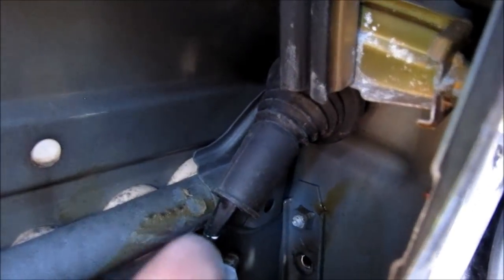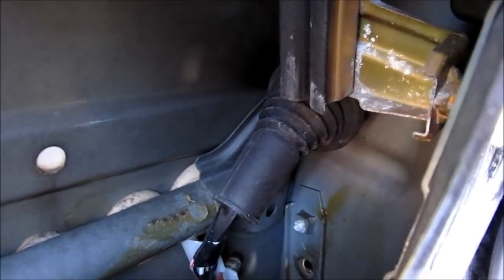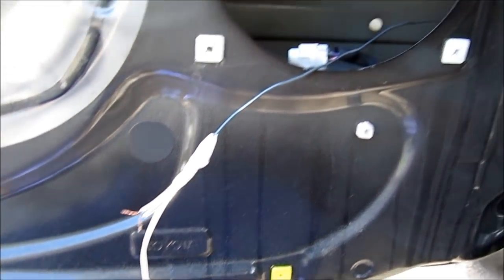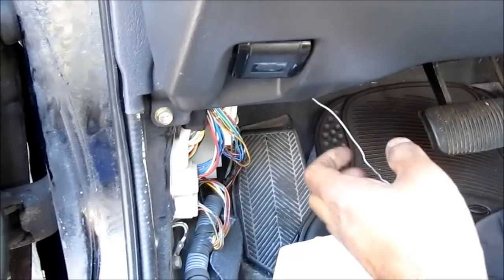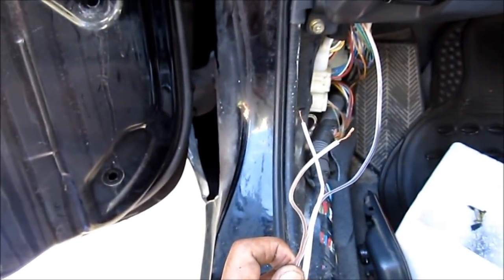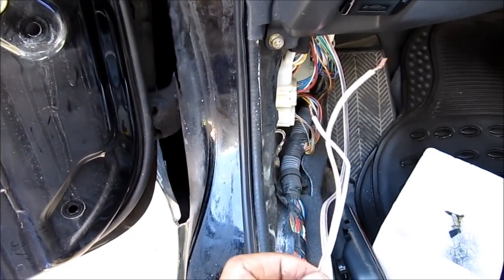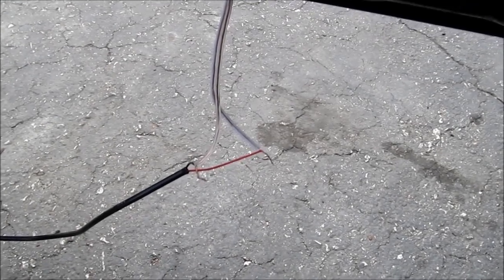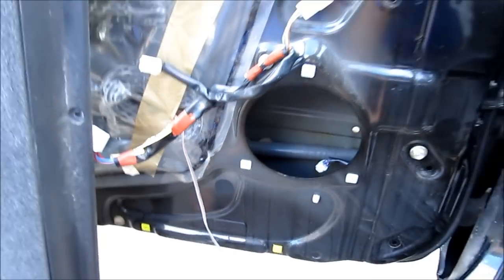I'm going to use a wire and push it through the grommet, and then push it through the door and out the other side. I ran a stiff wire through the grommet and then out to the door, which I tied to a wire, and pulled it through by pulling this wire. So my wire is all routed through. I'm going to connect this end to my dome light connection, and then the door end to the LED light. I've made my connection from the LED light to the door.